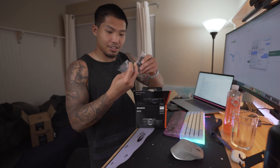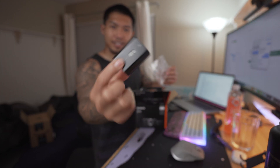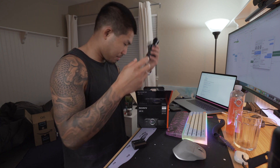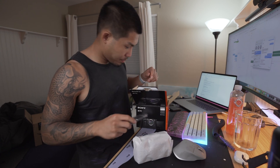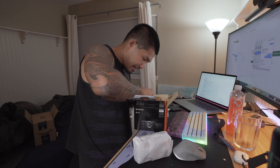Let me unbox this. We've got another battery here, we've got a charger, we've got the Sony sling that I'm probably never going to use, we've got the camera itself, and a USB-C to USB-A cable for charging. That is it.